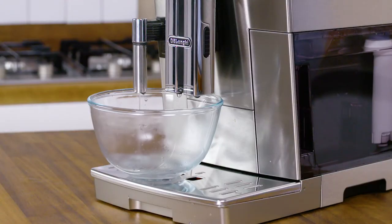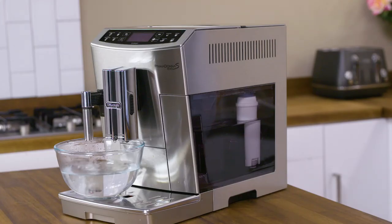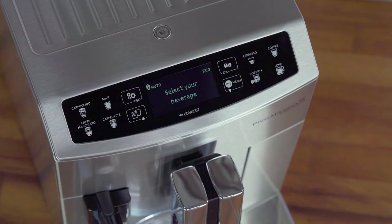The appliance begins to deliver hot water and the message "Please wait" is displayed. After the flow of hot water stops, the appliance automatically resets to Ready for Coffee status.